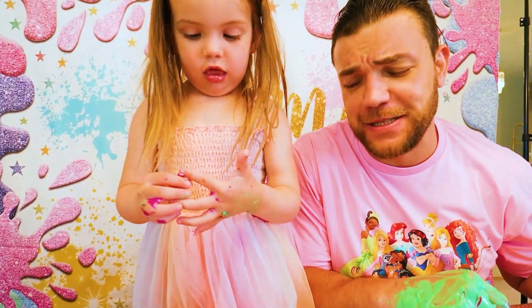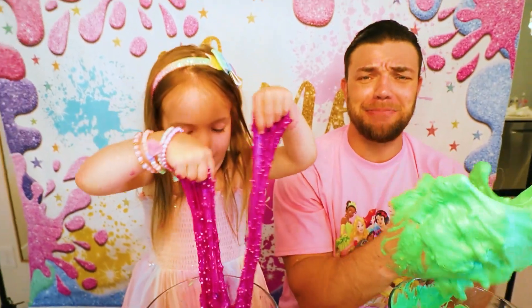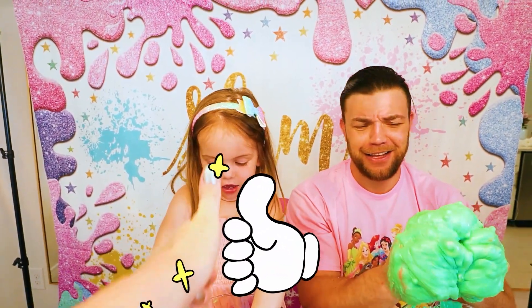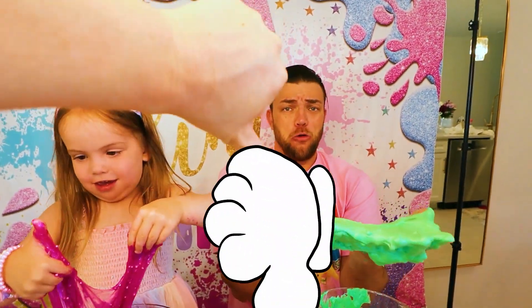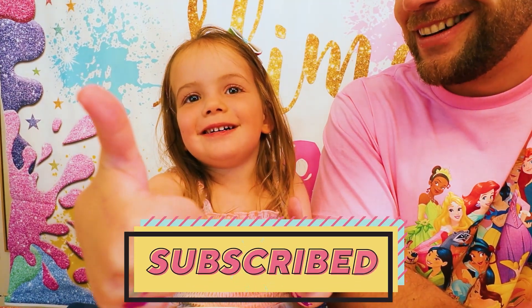Yeah! I guess yours is better! Yay! Mine is better! Thumbs up for Ellie! Thumbs down for daddy! No! I liked my video! Bye!